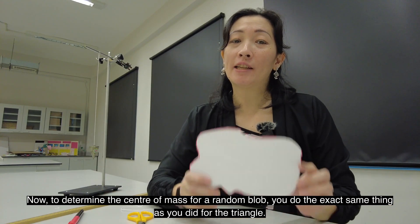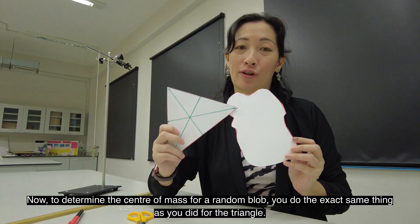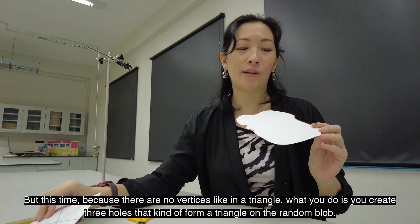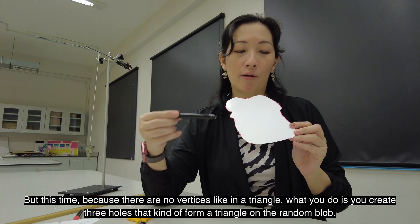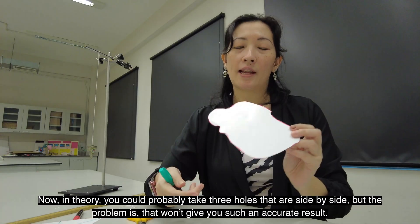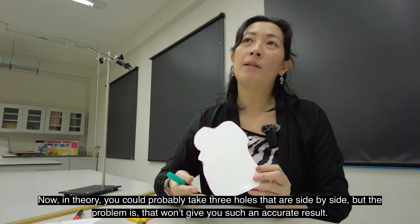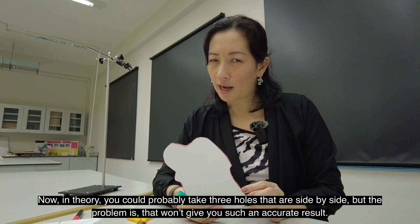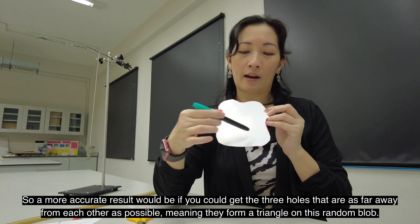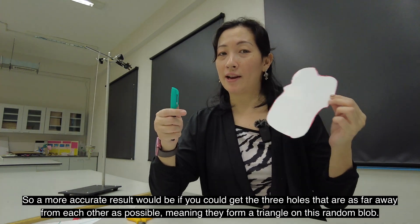To determine the center of mass for a random blob, you do the exact same thing as you did with the triangle. But this time, because there are no vertexes like the triangle, what you do is create three holes that kind of form a triangle on the random blob. In theory you could take three holes that are side by side, but that won't give you such an accurate result. A more accurate result comes from getting three holes that are as far away from each other as possible, meaning they form a triangle on the random blob.